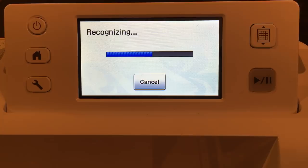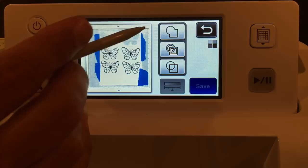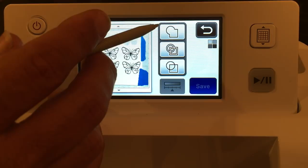It's recognizing. Here are our butterflies — looks like it did a nice job, I can see that it's grabbed them. If we choose the first option it is just to save the outside of the butterfly. We don't need that — we already can do that with direct cut. We are in scan to cut data mode. We want the second option, which is cutting the inside and outside of the lines.